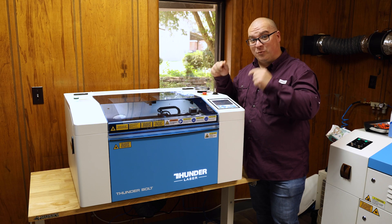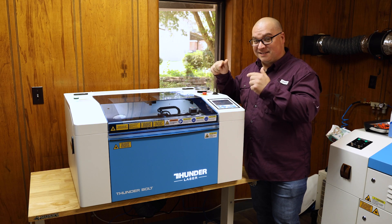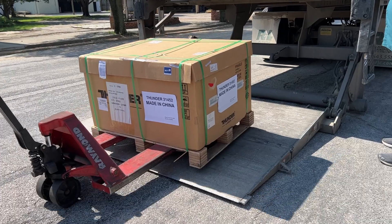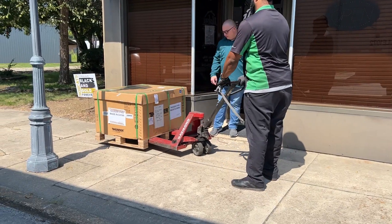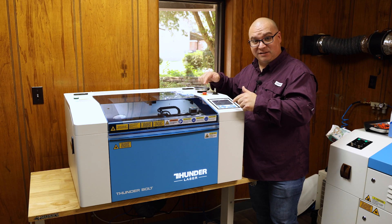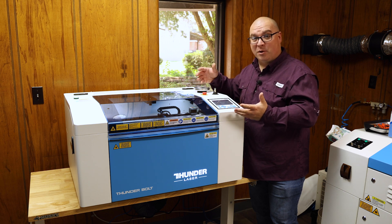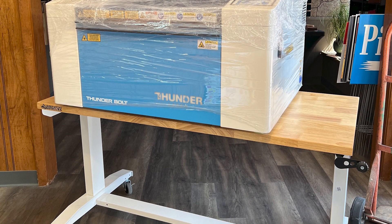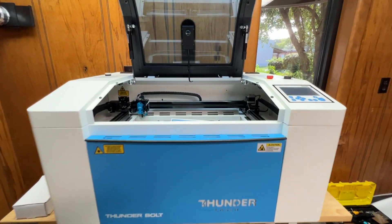Before I give you those five reasons, I will say that unpacking and setting this laser up was just about as easy as it gets. This was delivered in a box sitting on a wooden pallet. Once we removed the box, we were able to actually lift this laser. My wife and I lifted it up onto a table that has wheels on it, and then we were able to just roll that through our regular doorway.